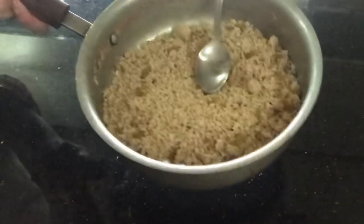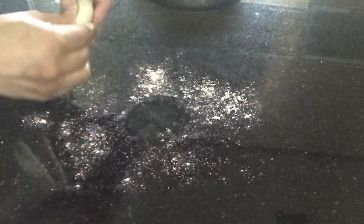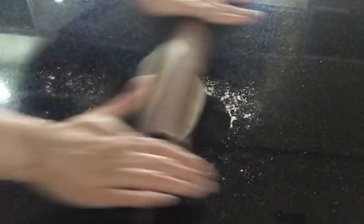To make the samosas, we are going to take the dough ball and break it into equal small portions, then roll them into same-sized balls. To fill the samosas, take one dough ball, dust the surface with some flour, flatten it to half-inch thickness, roll it out, and then fill it with the filling.